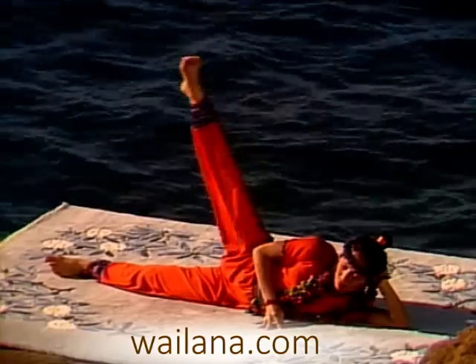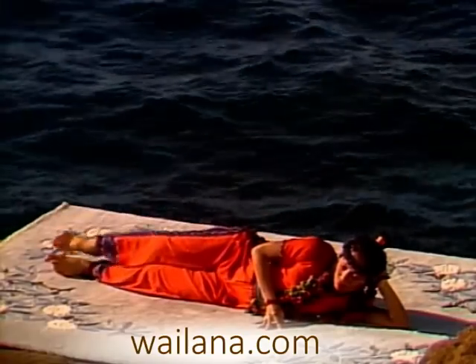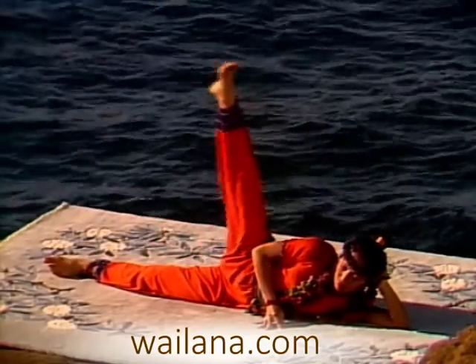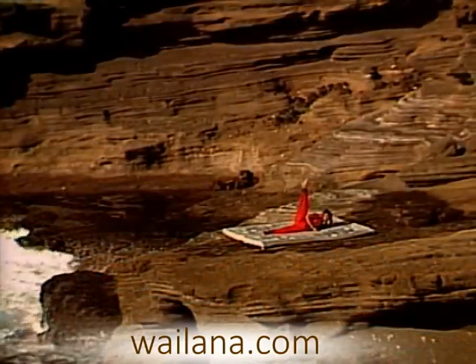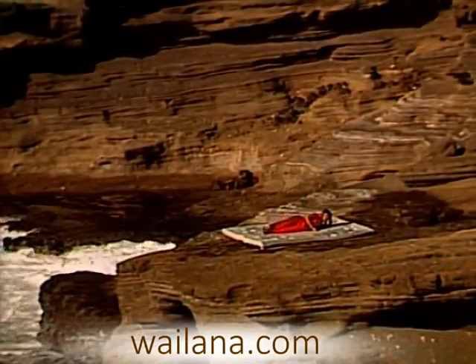Keep your right knee straight so you feel a stretch in the inner thigh. This exercise is good for toning up both the inner and outer thighs.